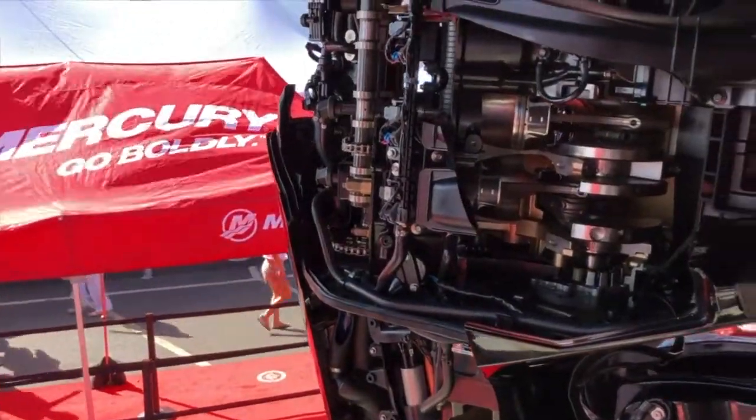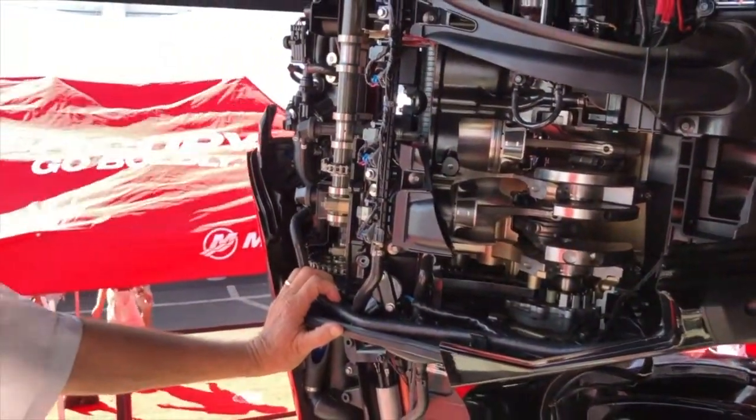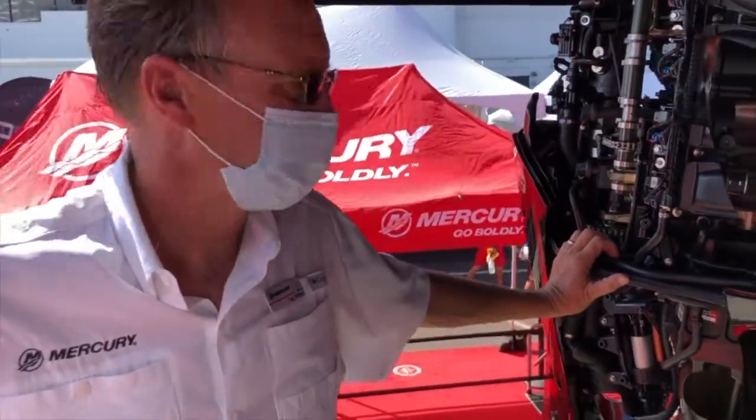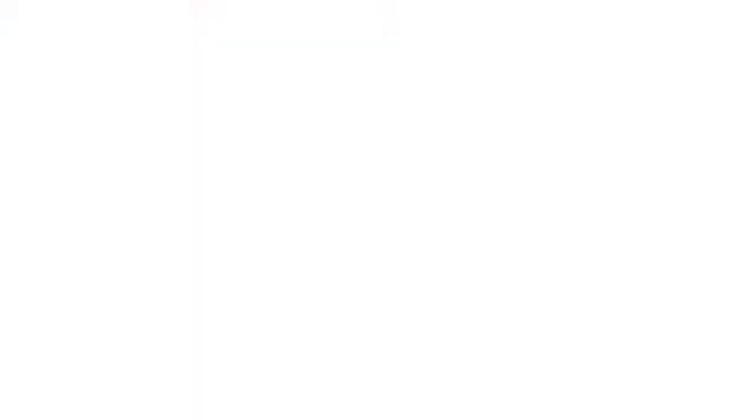This 300 is getting a lot of torque. It's a great application for most of our boats — we call it a torque monster. It loves to push. Awesome, thank you so much, Tad. Thank you.